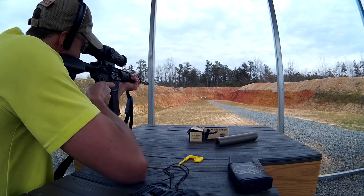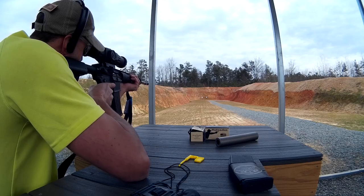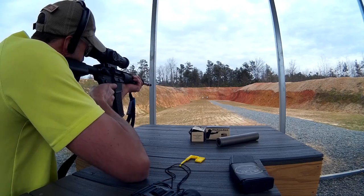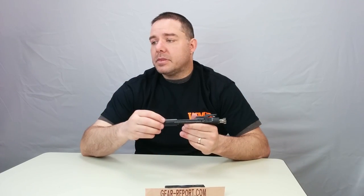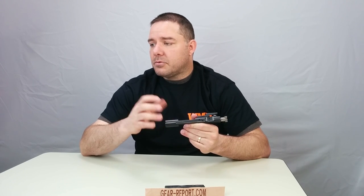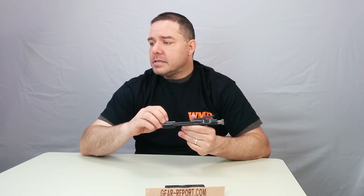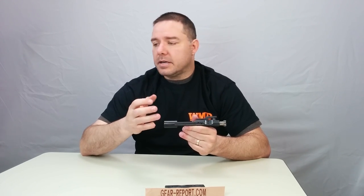We have the WMD Guns Black Nivex Coated Bolt Carrier Group. It resists fouling, needs practically no lubrication, and cleans with a cloth. The bolt is Carpenter 158, phosphate treated, and Nivex Coated — it's 40% more wear resistant than chrome. That's the key number: 40% more resistant than chrome. The carrier is 8620 material, heat treated and case hardened.